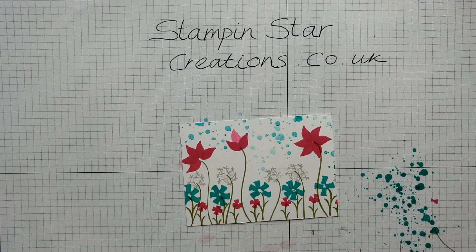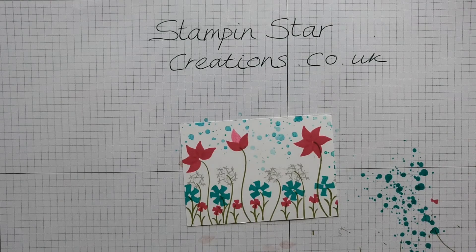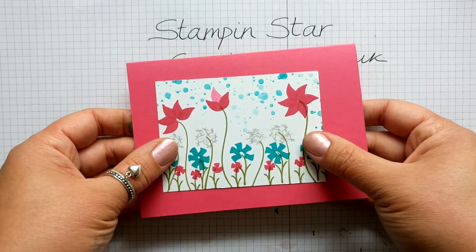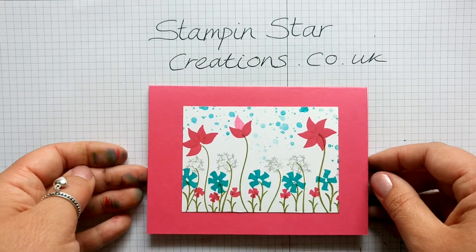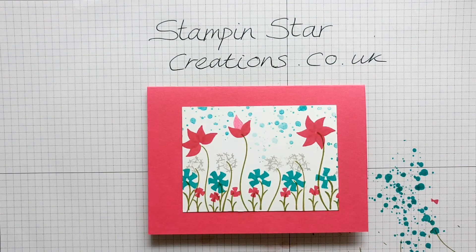There — if in doubt, cover it up! Flowers made out of the Swirly Bird stamp set. I've got another idea for you, so do come back. Subscribe to my video if you'd like to catch up with what I'm doing. Thank you ever so much for watching. Take care, have a good day, bye!